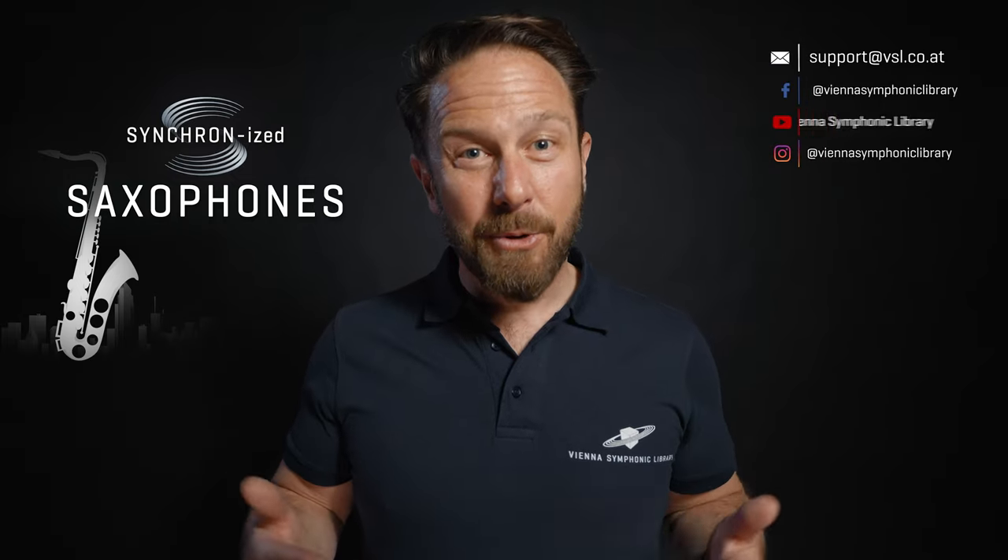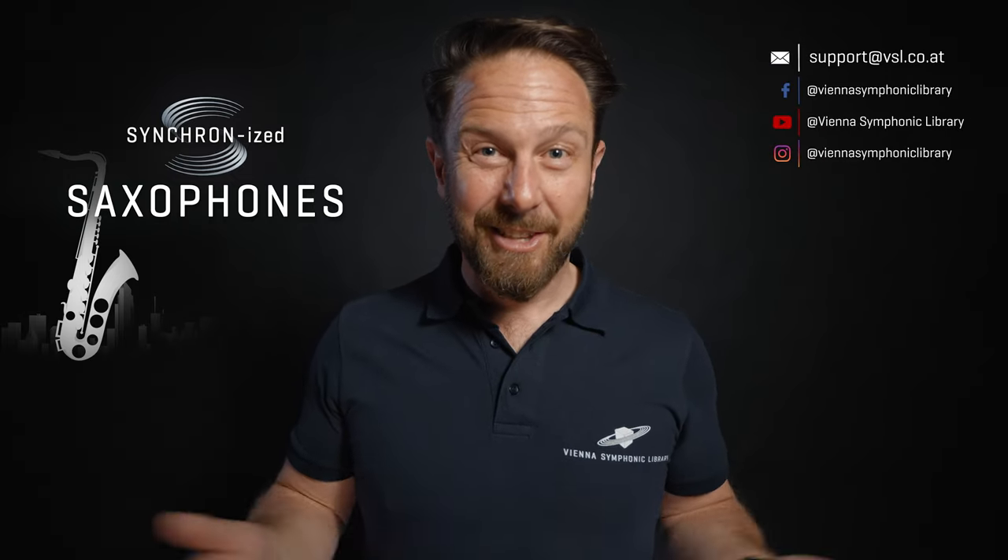Synchronized Saxophones is a must-have collection for any composer, producer, or musician who wants to add the expressive and versatile sound of saxophones to their projects. Check out the audio demos on our website to get a good impression of the possibilities. Thanks for watching and see you next time!